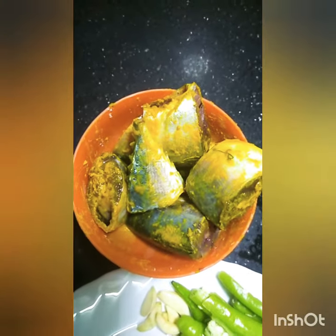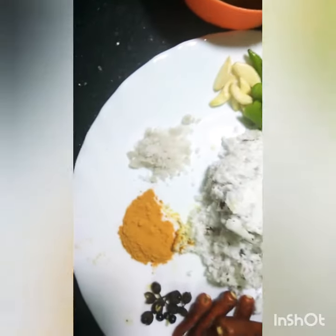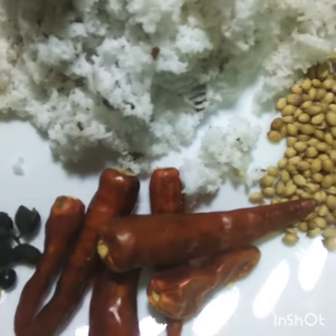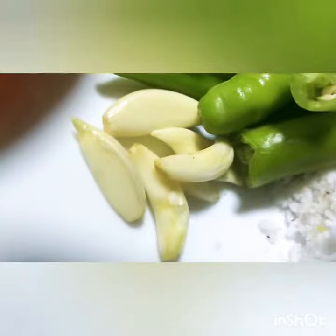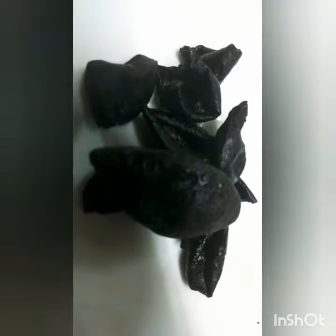Take one grated coconut, one tablespoon turmeric, five or six dried chillies, one teaspoon coriander seeds, a small bowl of tamarind, six flakes of garlic, salt to taste, five green chillies — slice them, six dry kokum peels, and six teffir crushed.